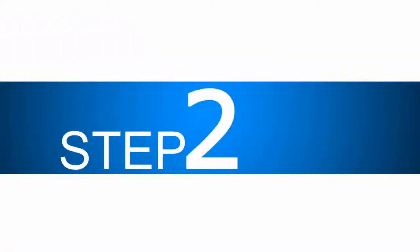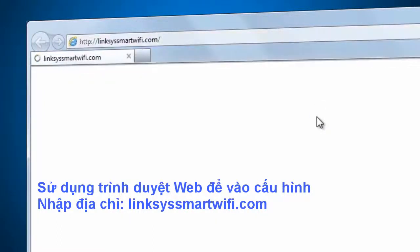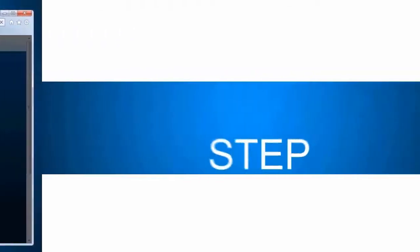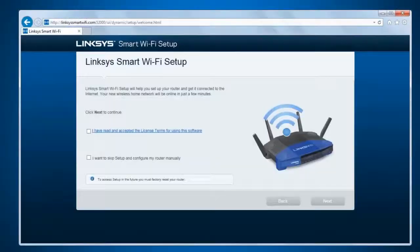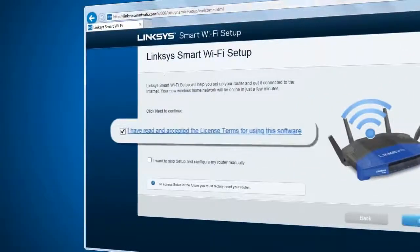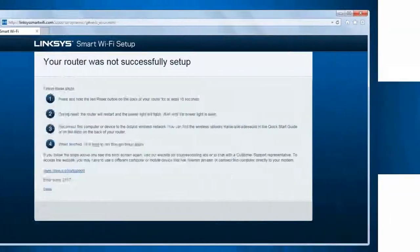Step 2. Launch a web browser and enter linksyssmartwifi.com in the address bar, then press Enter. Step 3. Once the setup starts, tick the checkbox beside 'I have read and accepted the license terms for using this software,' then click Next to proceed.